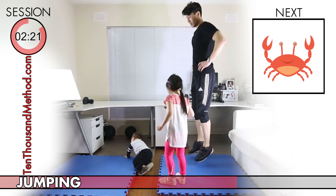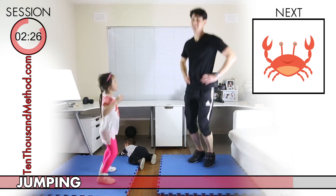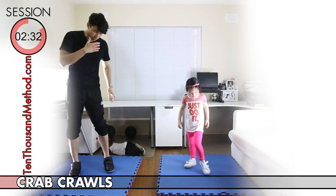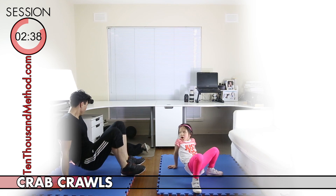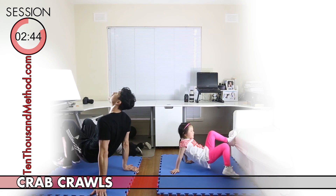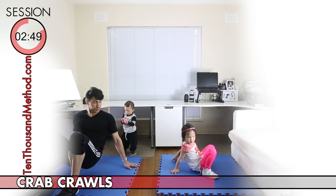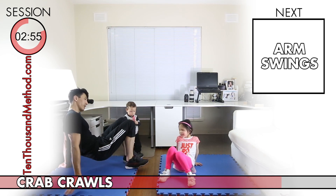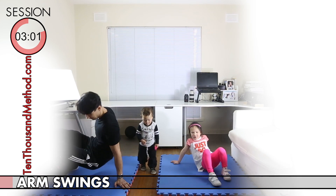The crab crawl exercise is for your arms and core. You want to sit with your hands and feet on the floor, then lift your hips up. If you can crawl around like that without dropping your hips, then you do the crab crawl just like a crab. You can move around quite a bit with this one if you have the space, and if you don't have space you can just crawl around in a circle. Try your best to keep your hips up for the full 30-second block.